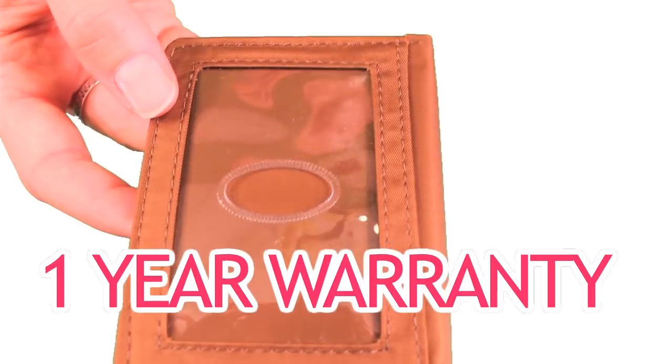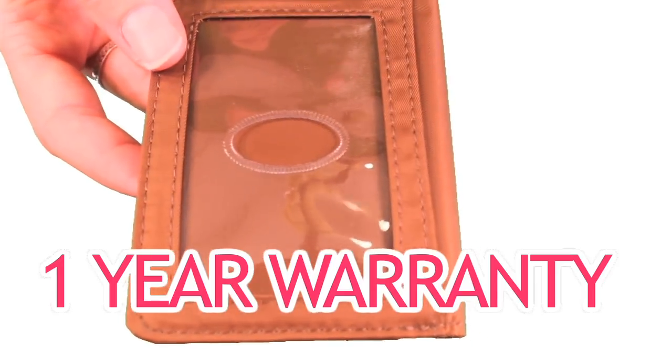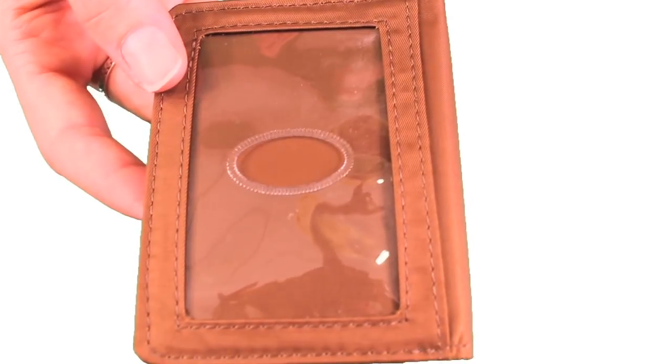You're getting a card case that also comes with a one-year warranty, unlike most wallet companies. Get your Big Skinny today!